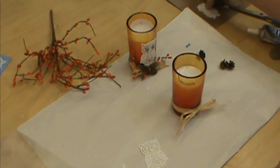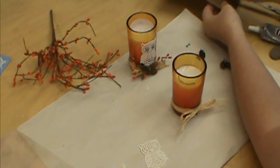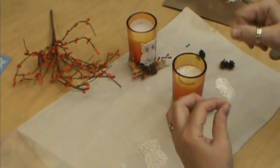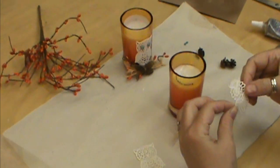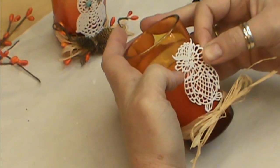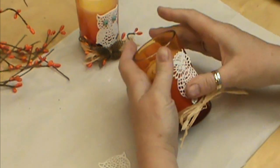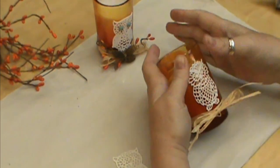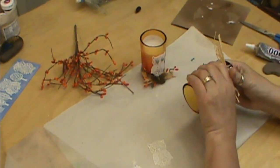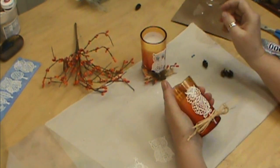I'm going to put my owl on now. He should be sticky everywhere — be careful not to touch him like the top to the bottom or anything like that because he will stick on himself. We want to make sure that we have him nice and even, and that looks pretty good to me so I'm going to go ahead and press him on. I've also taken the candle and rolled it to make sure it was on nice and good.